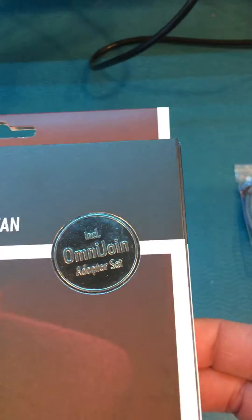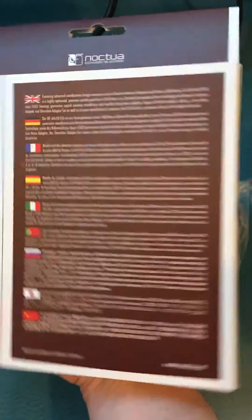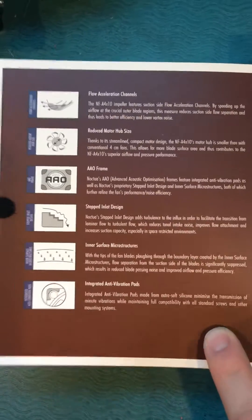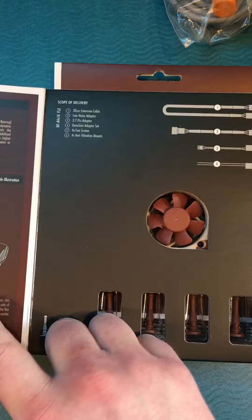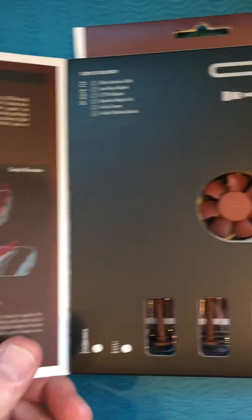So it comes in a really nifty box. Very detailed — you're expecting something really major to come out of it. Looks like a back flap with lots of information here. It's got tons of features and it's only 40mm, teeny tiny. The flaps have a lot of information — they literally give you about as much info as you could possibly provide for a fan this small.